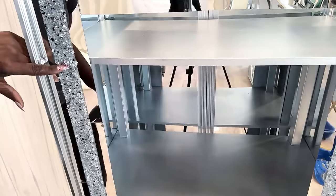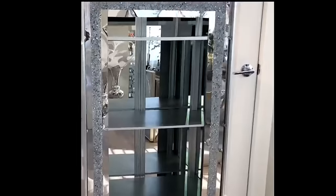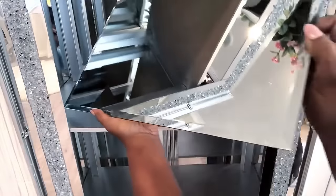The screw heads that are showing are going to be covered up with gems. This transformation was quite easy. The only thing left to do now is to clean it up, add mirrors, and other decorative items inside.